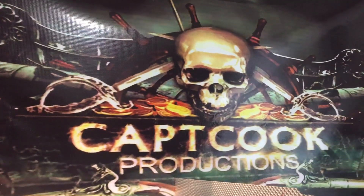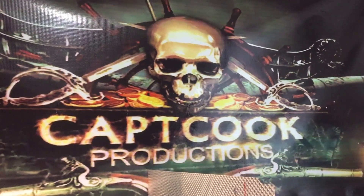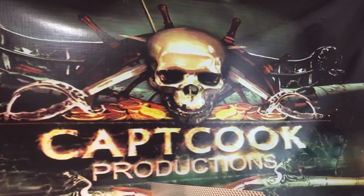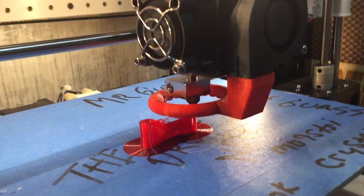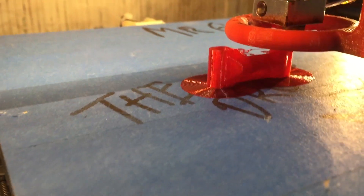Hey guys, MD95TSI here. How's everyone doing today? I've had a bad week but I'm having a good day. I know that sounds weird, but I want to show you guys something — even with everything going on, I did put my head back on my shoulders and I was able to do this. Today I am printing in TPU. That is a TPU mount right there.